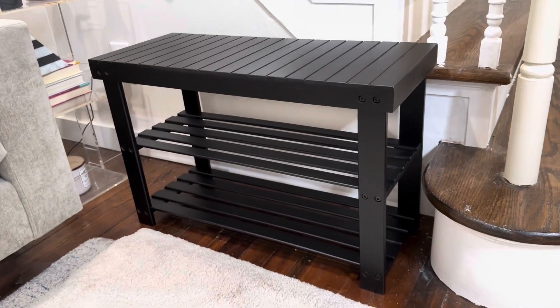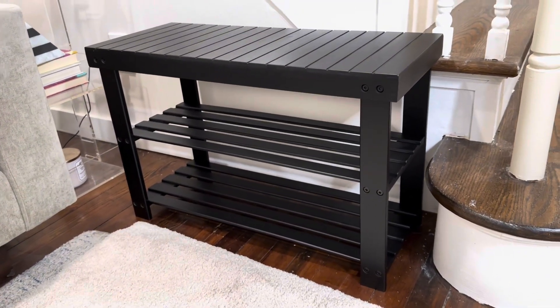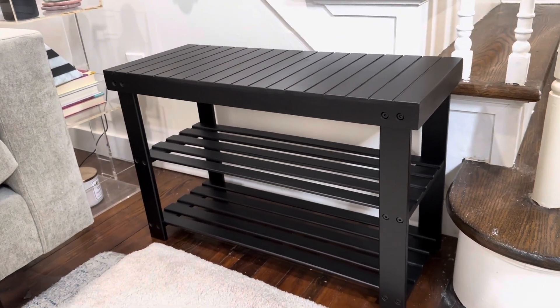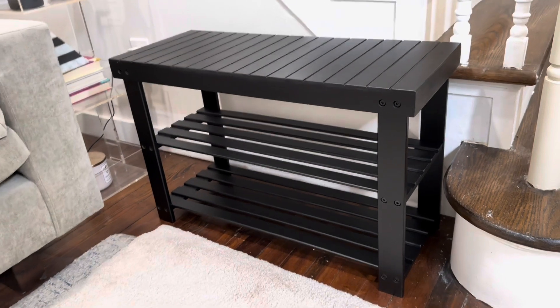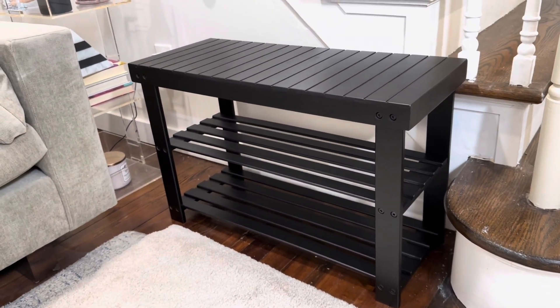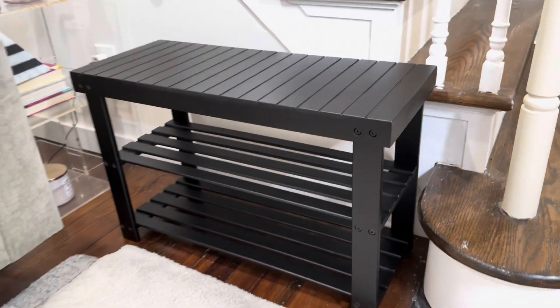This is great for an entryway or a hallway. You could store shoes underneath or decorative items, and have a place to sit and put your shoes on, so it serves a dual purpose. It's not only fashionable and looks great, it's high quality, super sturdy, very easy to assemble, but it also has storage for your shoes and a place to put them on, which is really nice.